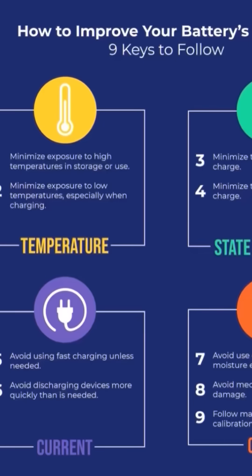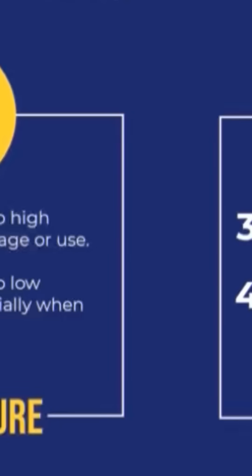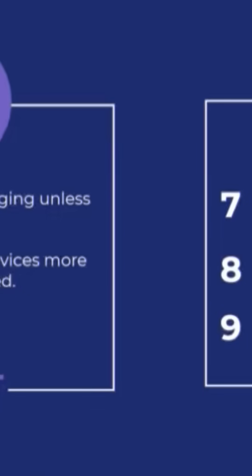10 ways to extend the life of your battery. Number one: minimize high temperatures. Number two: avoid low temperatures. Number three: minimize the time spent at a hundred percent. Number four: minimize the time spent at zero charge. Number five: avoid fast charging. Number six: avoid discharging more quickly than needed. And seven, eight, and nine are basically just common sense: don't get it wet, follow the instructions, and avoid damaging it.